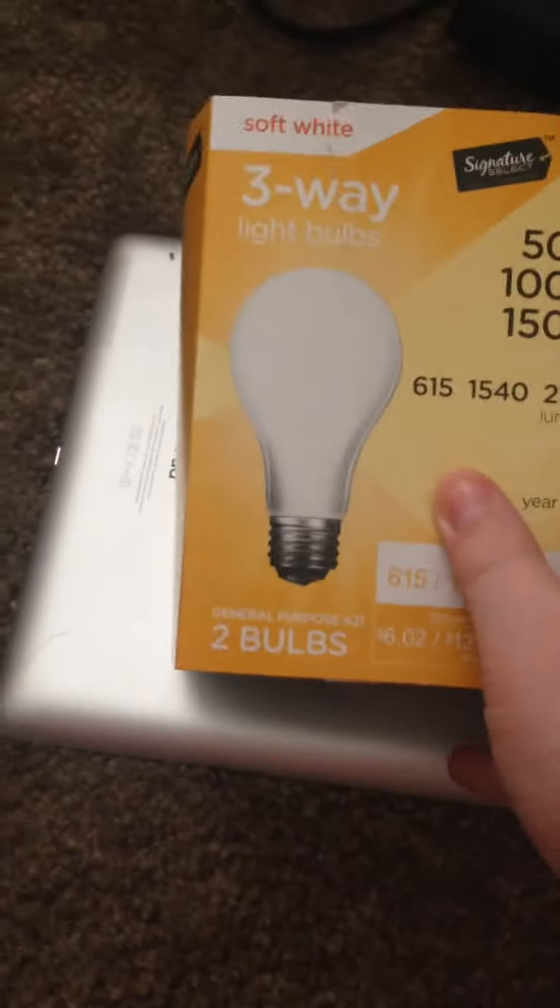Hello everyone, today we'll be seeing about these three-way off-brand bulbs.